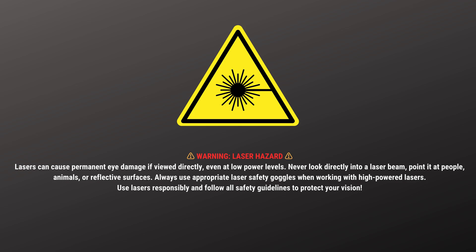This is a good moment to warn you that lasers can permanently damage your eyes. Safety first. Alright, let's give it a shot.